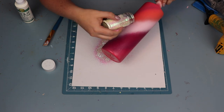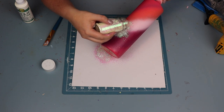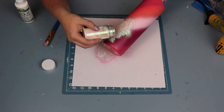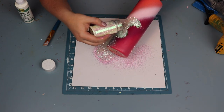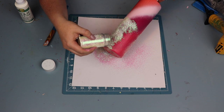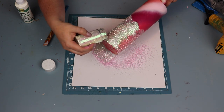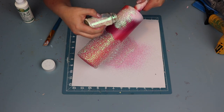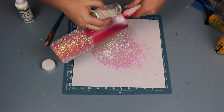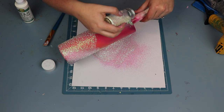I wanted to make sure I got really great coverage because this isn't an opal, so you will see it if you don't get the coverage. I just took my time applying the glitter — of course I sped it up here so we aren't spending our whole day watching me apply glitter — just making sure I get everything covered. I'm really happy with how the glitter is going over the top of the paint.